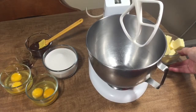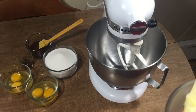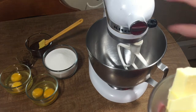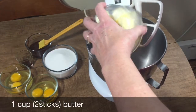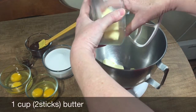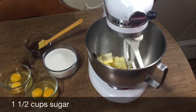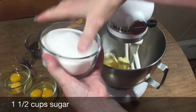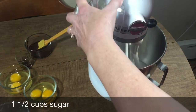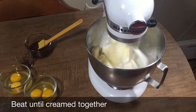We're going to start with a very cold bowl. I put a few ice cubes in mine just to make sure it's cold enough. We're going to start with one cup, or two sticks, of butter and start mixing that up with one and a half cups of sugar.